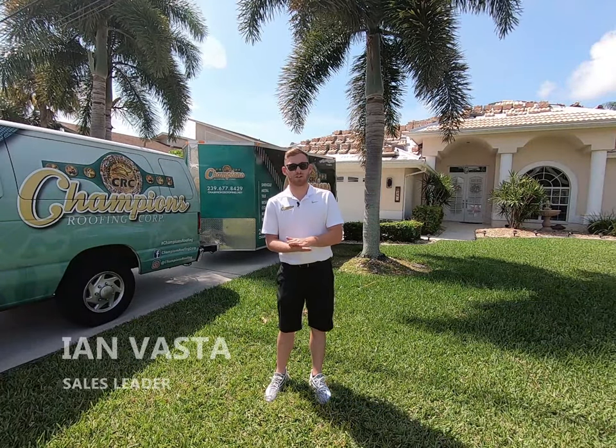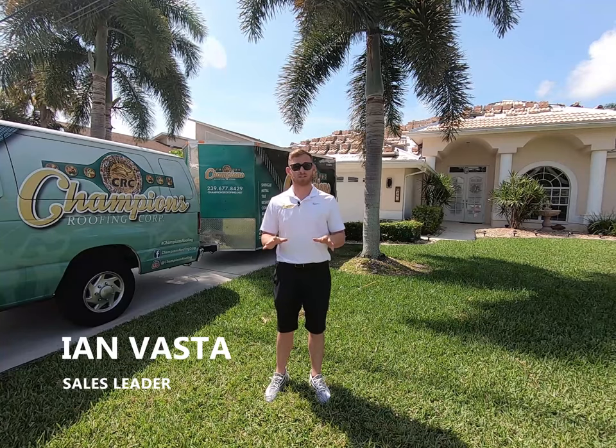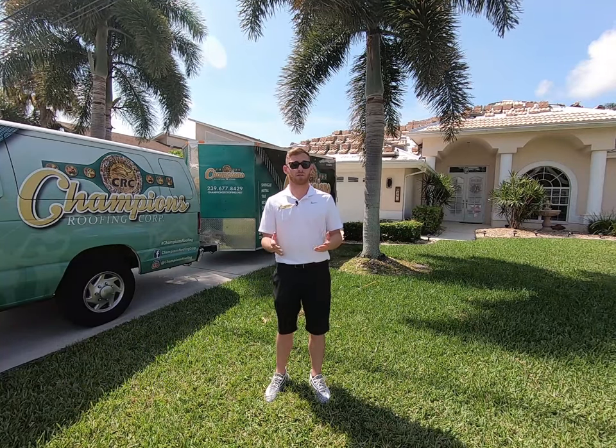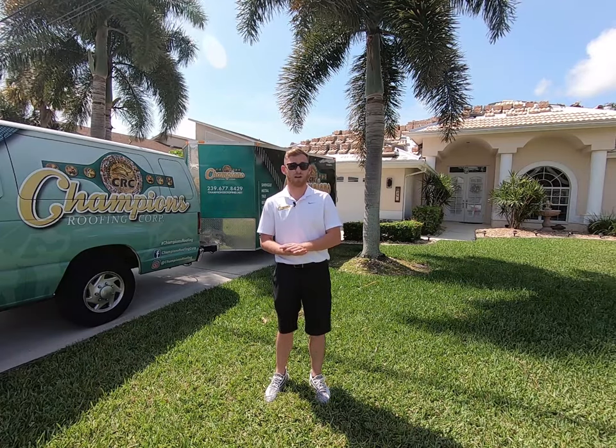How are we doing today guys? My name is Ian with Champions Roofing and today we're going to be talking about Burrell's concrete roof tiles. But before we get into anything, if you guys can please take a look at our Instagram, Facebook, and check out our website at www.championsroofing.net.